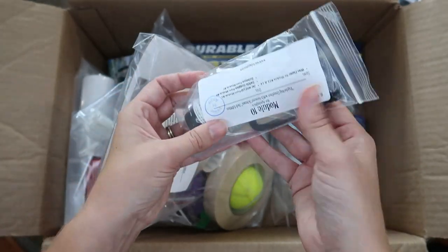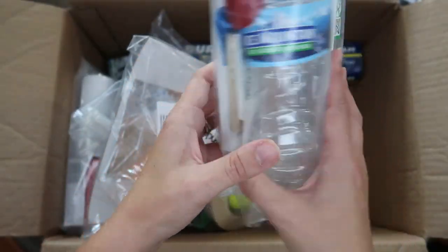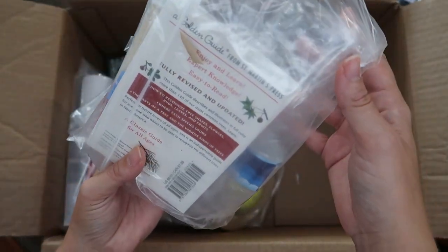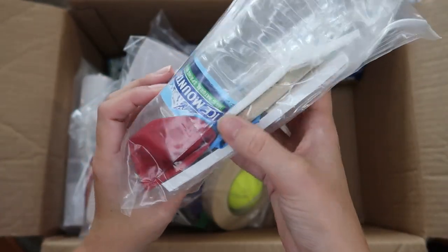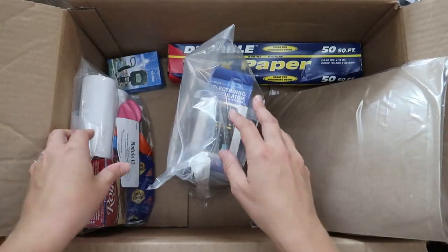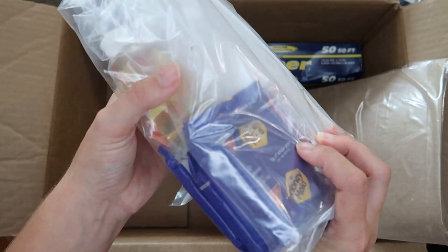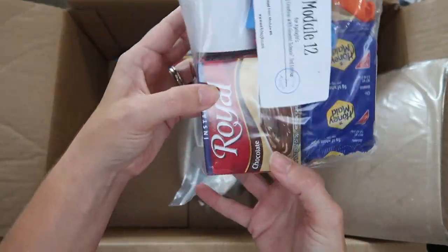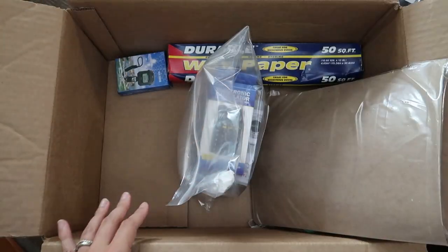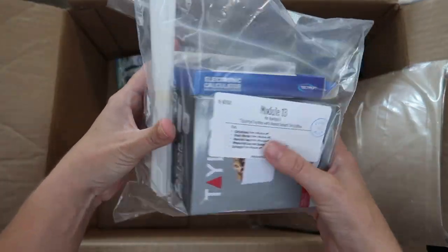There are toothpicks and a pipe cleaner. Module eleven has a couple of empty water bottles, and I guess we need a lot of balloons this year. Module twelve has cooking oil, graham crackers, and pudding — that's funny. Module thirteen even has a scale in it — Bella noticed that already and already pulled this one out.